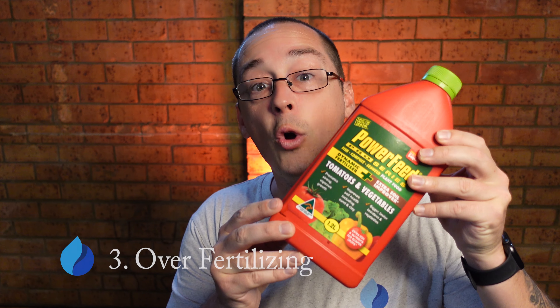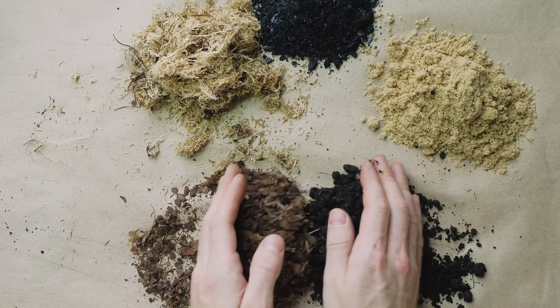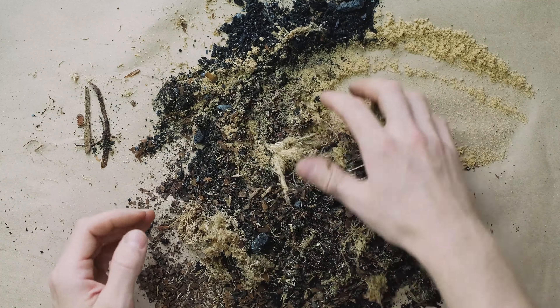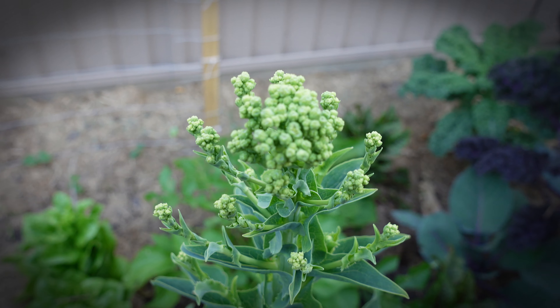The third and final mistake I want to talk about is over fertilization. Like with watering, these plants want to survive and thrive, and we want to encourage growth. So as a new veggie grower, all too often I'll see people throwing on lots of fertilizer every week or so — whether it be liquid, beads, or organic material. Your plants need all of these things, there's absolutely no doubt, but you need to realize how often they need them. Fertilizing too often can cause a lot of plants in your vegetable garden to bolt to seed — meaning flowering and starting to create the next generation.